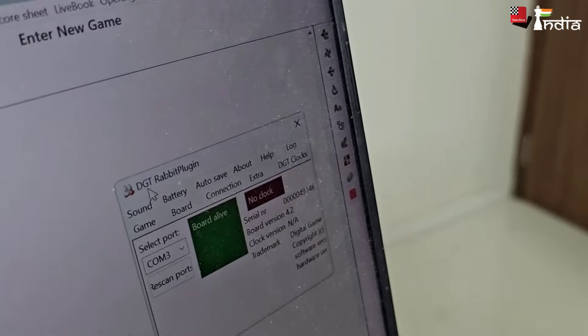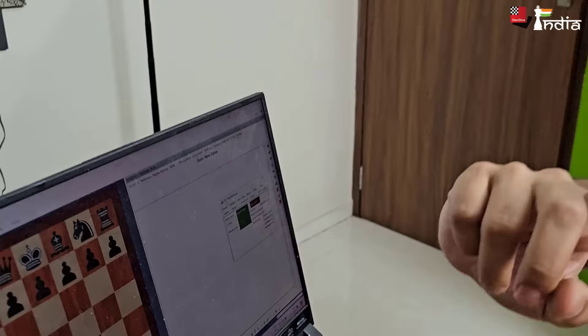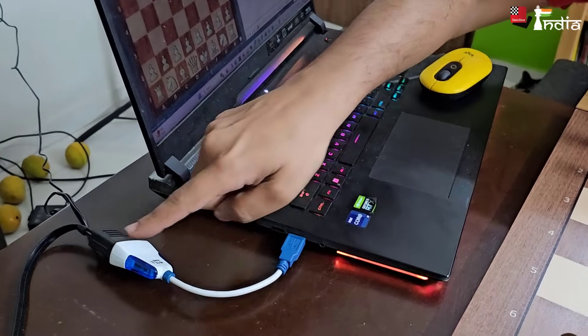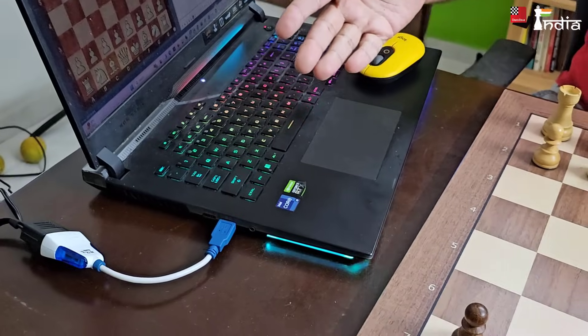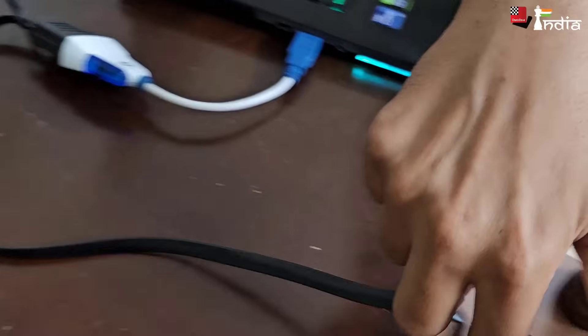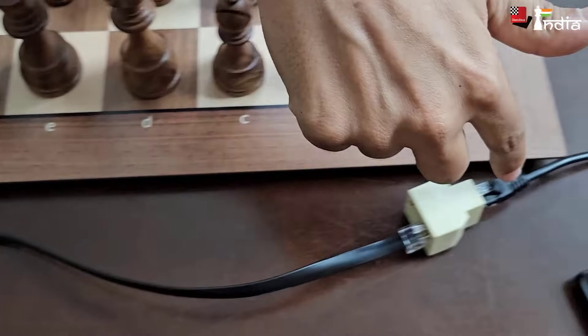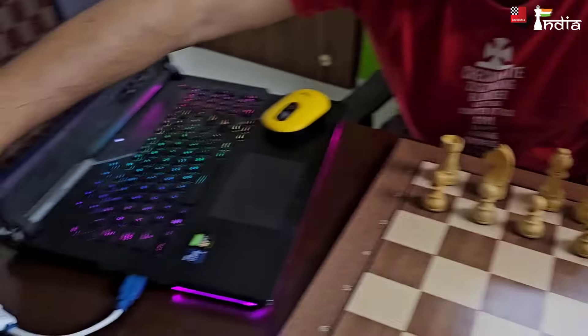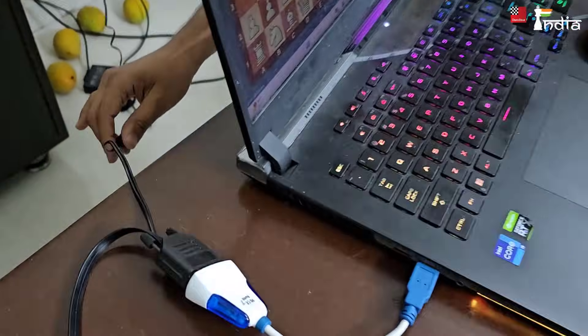Now if you see, the board is alive — the Rabbit plugin says the board is alive. How is it alive? Here is a connector that goes into here, into this, and then to the board. There is also one power plug which goes right into the power socket. This is the setup you need — it will come with the board and once you organize this, you are ready to go.